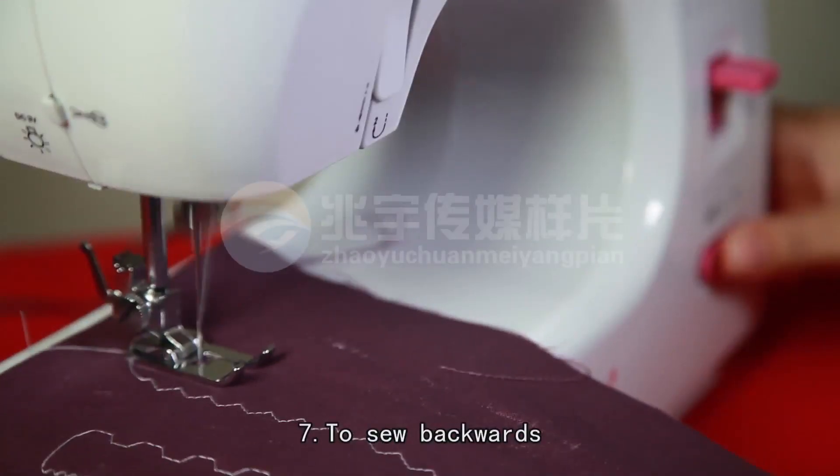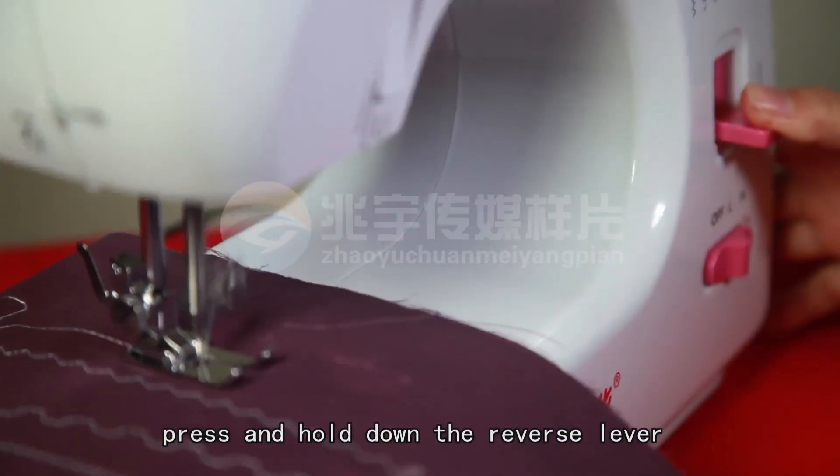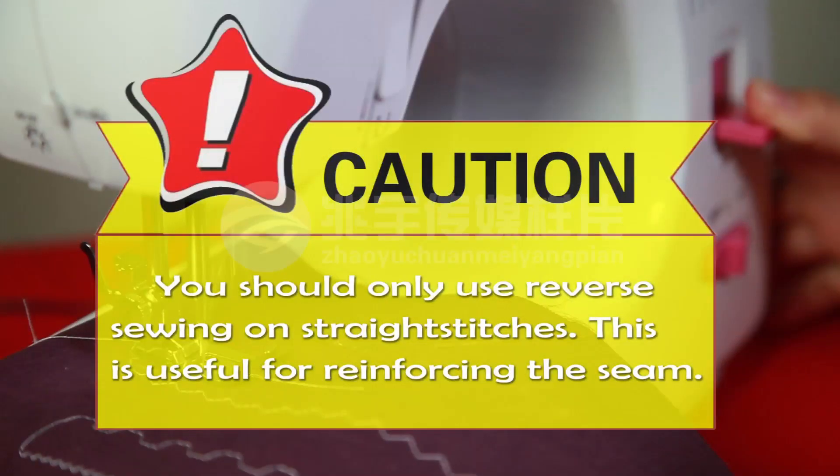Seventh, to sew backwards, press and hold down the reverse lever while you are sewing. You should only use reverse sewing on straight stitches. This is useful when reinforcing the seam.